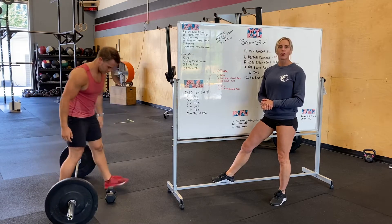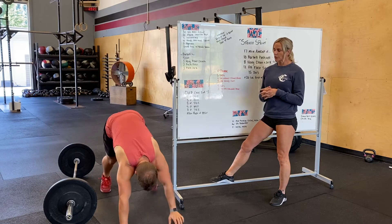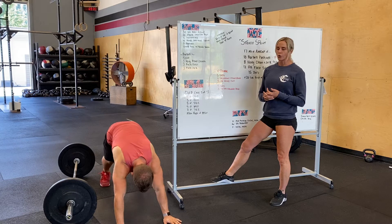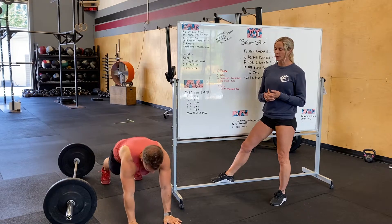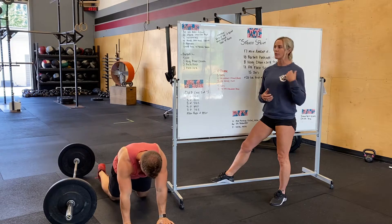You guys start off with 30 seconds of bear crawling — straight legs, just working those shoulders, stretching the hamstrings out. After that you're going to go into plank with shoulder taps, trying to stay super tight in that torso, squeezing your glutes, tapping both sides of your shoulders.